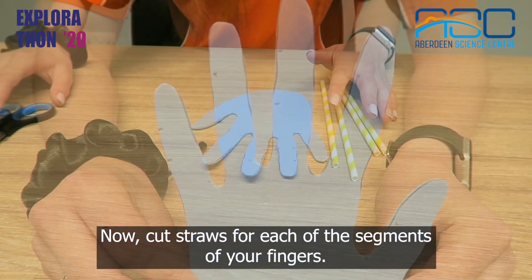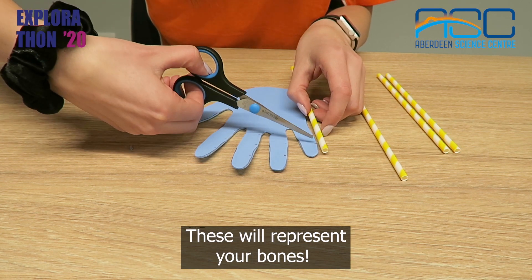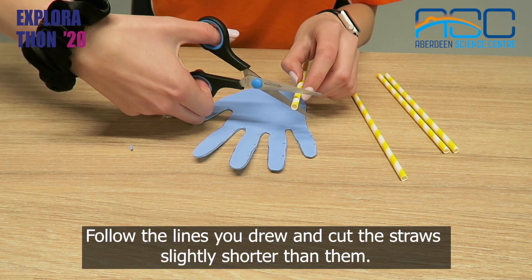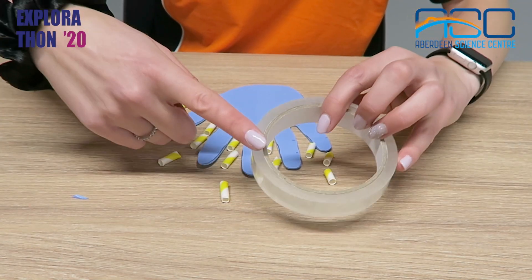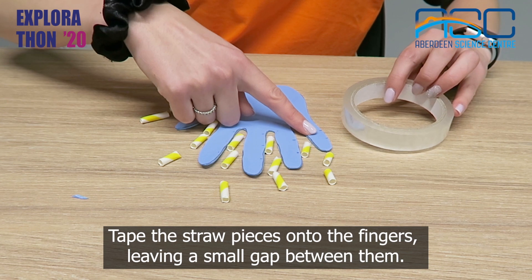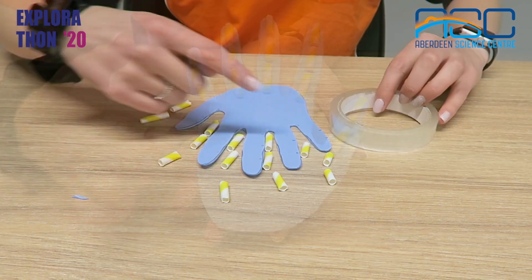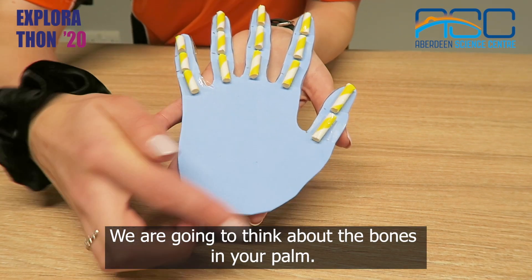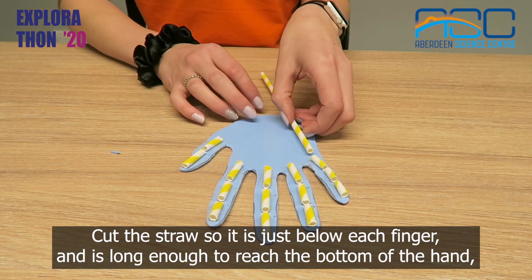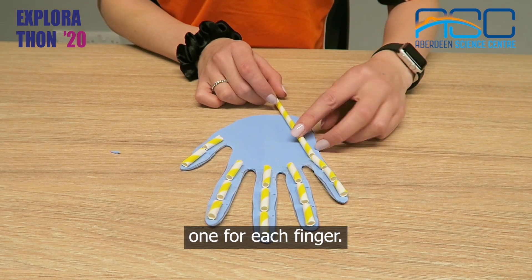Now cut straws for each of the segments of your fingers. These will represent your bones. Follow the lines you drew and cut the straws slightly shorter than them. Tape the straw pieces onto the fingers leaving a small gap between them. We are going to think about the bones in your palm. Cut the straw so it is just below each finger and is long enough to reach the bottom of the hand — one for each finger.